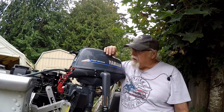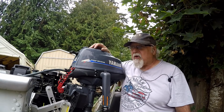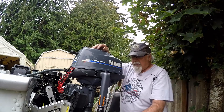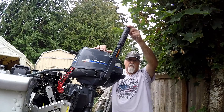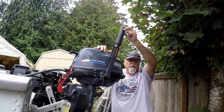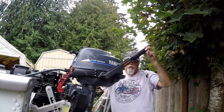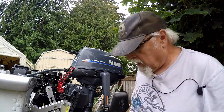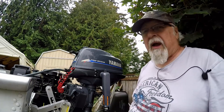Hey, welcome to Tim's Workshop. We just got back from doing some saltwater fishing. The handle on my Yamaha kicker motor is loose. I washed the outside of the boat and the motors. Today I'm gonna run fresh water through the inside of these motors to flush them out.